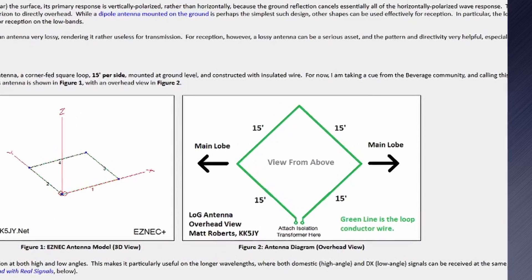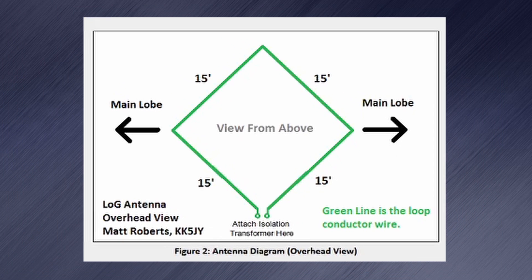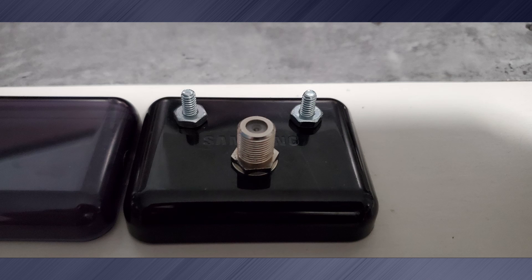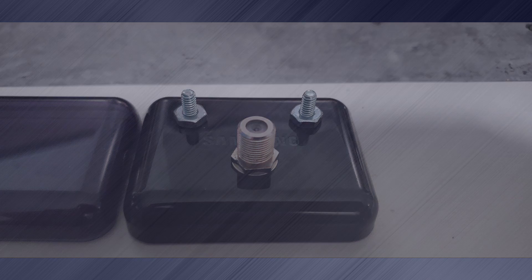The loop on ground antenna couldn't be simpler to make, consisting of a 60-foot wire loop and a 9-to-1 balun. I started construction by wrapping a binocular core with two turns on one side and five turns on the other to match the loop to 75-ohm coax. If you're using 50-ohm coax, you can increase one side to six turns for a proper match.